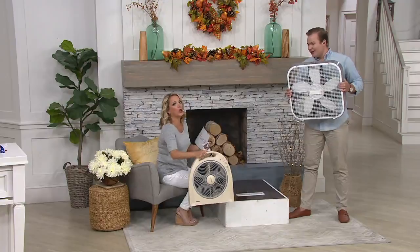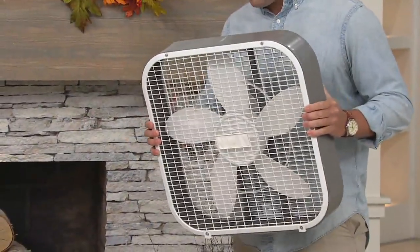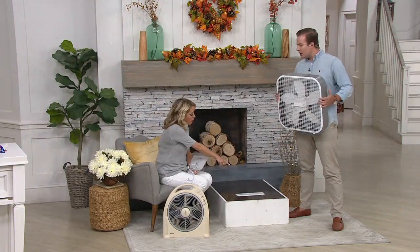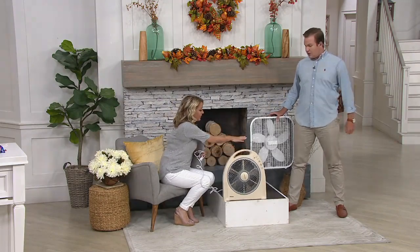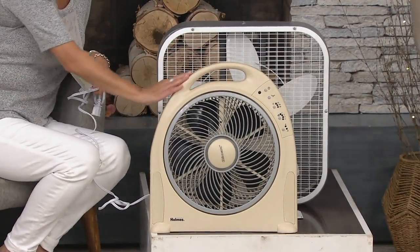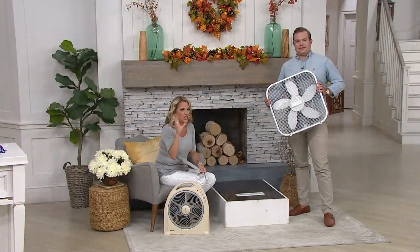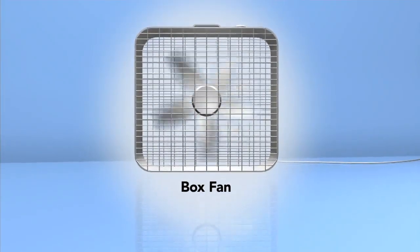We've all had the traditional box fan — we all know it. It's popping up in all your big box stores and it's really harsh on the skin, harsh on the eyes, and it's just loud, obnoxious and clunky. And look at how much space it takes up versus the Holmes Blizzard. Which footprint would you rather have? Something a little bit smaller, more aerodynamic and prettier. And there's the actual technology inside the fan — we have a little animation to explain what this is doing versus the box fan.